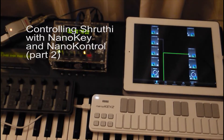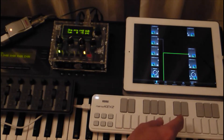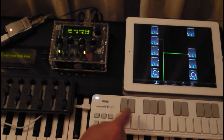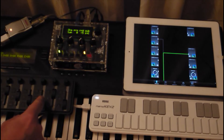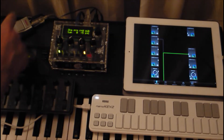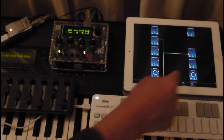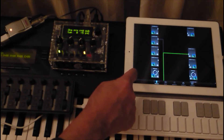This is a follow-up to show that you can connect more than one USB device to the Shruti. This is the keyboard nano key, USB out. This is nano control, also USB out, going to the hub, going through the camera connection kit to the iPad 4.